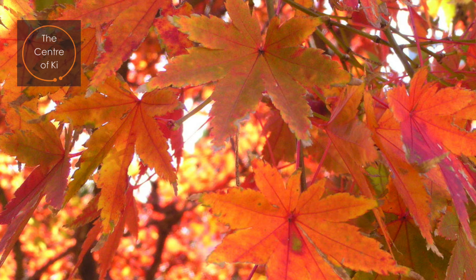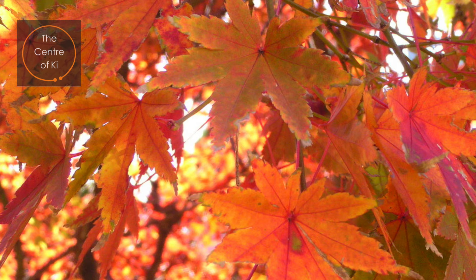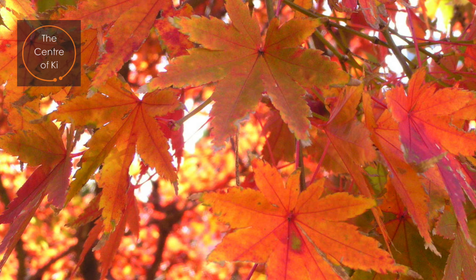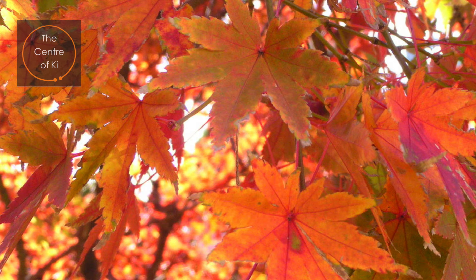You come to a clearing. In the center is a beautiful tree. It is large and majestic, and its branches reach high up to the sky. Its roots spread out into the earth and you can sense their depth, as a mirror reflection of the branches that rise above your head. As you rest your eyes on this tree, you cannot help but admire its beauty, its strength, and the wisdom it holds within.